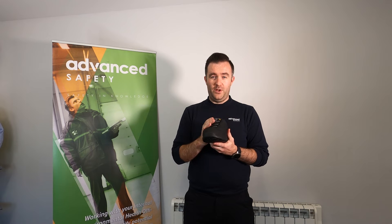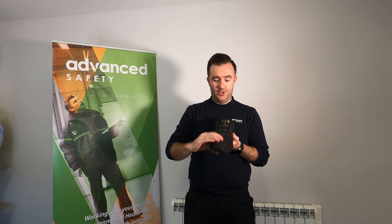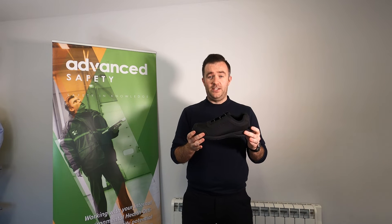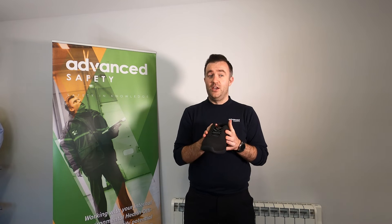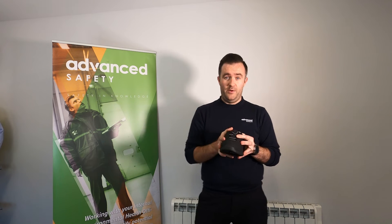So what is it? What's it about? It is an S3 rated shoe. It has your toe cap, anti-penetration midsole, and anti-static. SRC tested for slip resistance across multiple surfaces, and it also has ESD to reduce static discharge. All very important features.